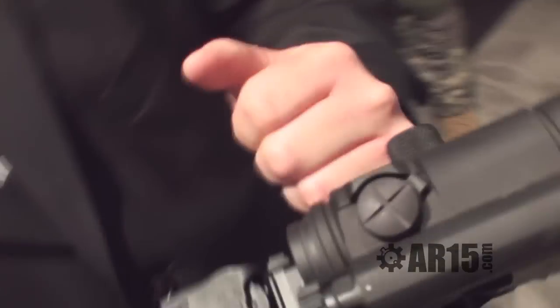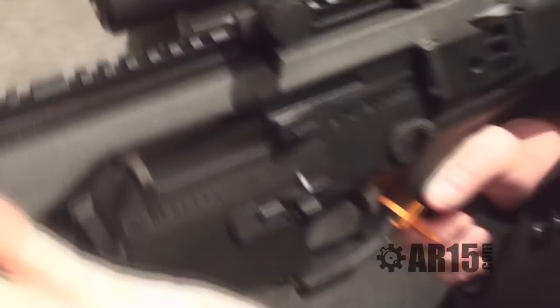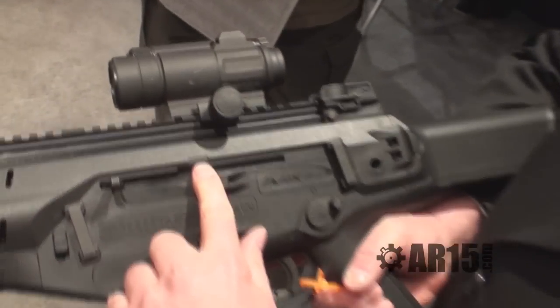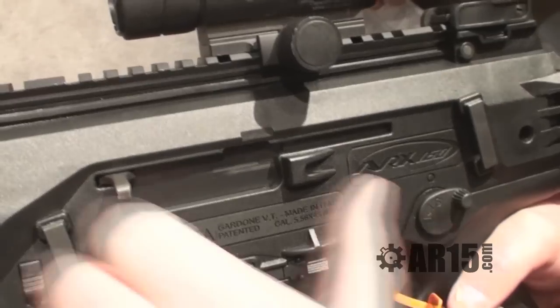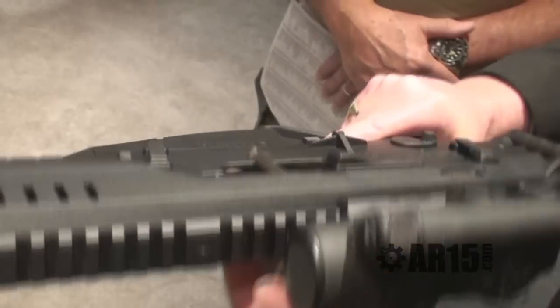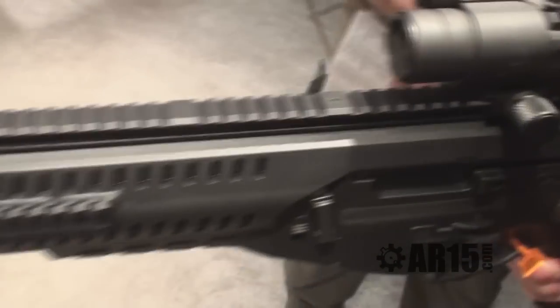Notice the cocking handle — it is a reciprocating cocking handle. My primary hand is my fighting hand side, so my support hand will control the cocking handle. But also notice there's a witness mark here. I can switch this weapon system over to the opposite side for extraction and ejection. I'm going to pull the cocking handle back to the witness mark, pull it out, and then swipe it over to the ejection port. Now everything is going to come out the opposite side of the weapon system. So if I'm a left-handed operator, I can switch it over.